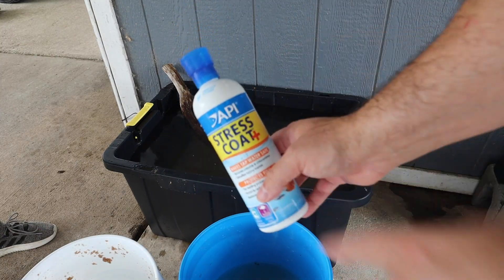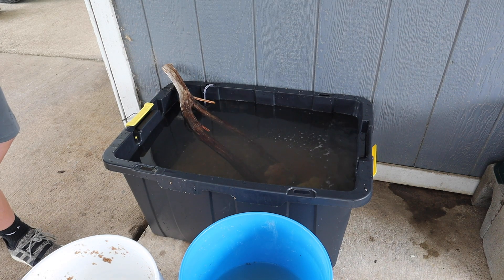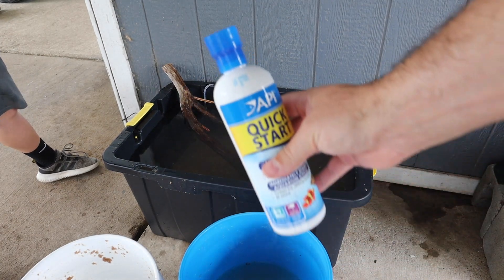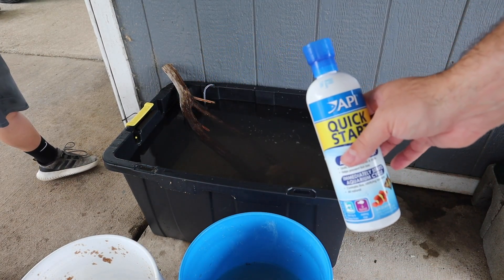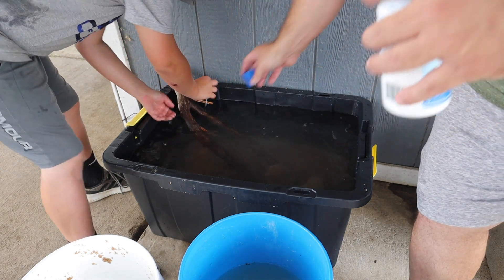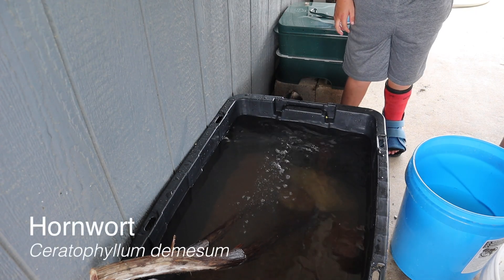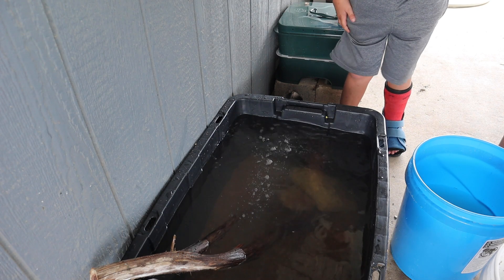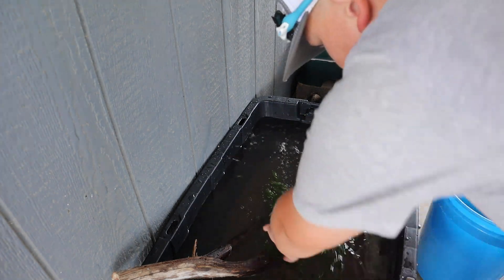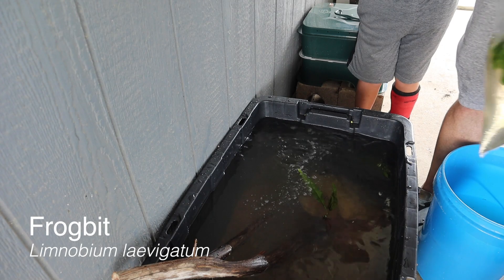Today's video is not sponsored by API, but API is a channel sponsor which we really greatly appreciate and we love their products. We need to go ahead and quick-start this — API Quick Start allows the instant addition of fish. Even with using this, you really want to let it naturally cycle over time as well. I also brought a few different plants: the first is hornwort, which is an easy plant to grow and a great natural way to remove nitrates from your water. I also brought java fern, which grows easily, and a whole bunch of frog bit, which is like small little mini lily pads.